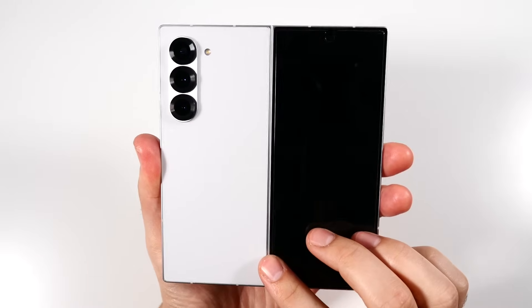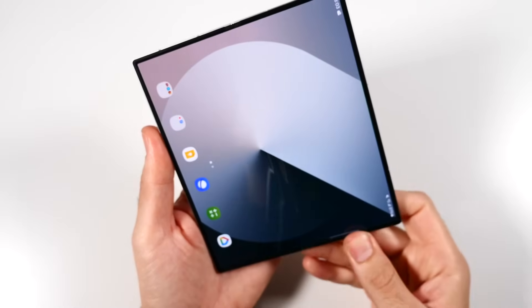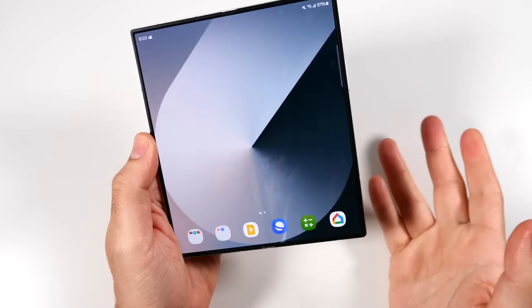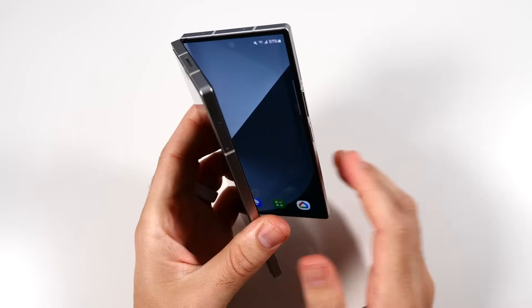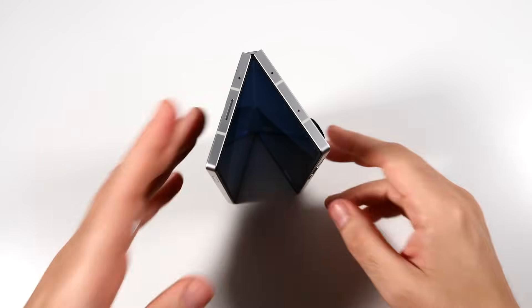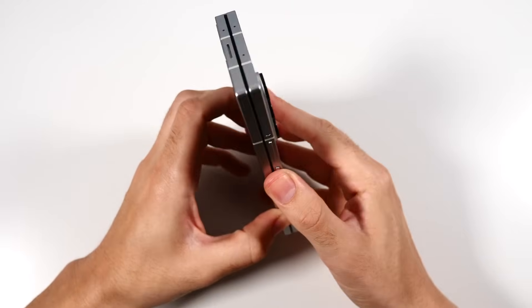I've had the Samsung Galaxy Z Fold 6 for a little bit over a month. I just did an honest review on this a couple weeks back on this channel, and I did a couple videos on my main channel as well, but I've come to love the Samsung Galaxy Z Fold 6, and I want to tell you why in this video.